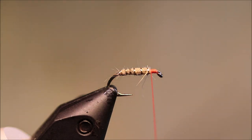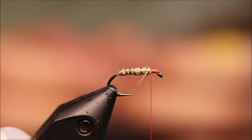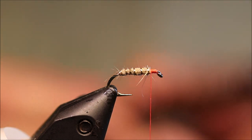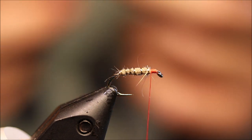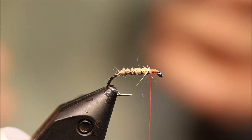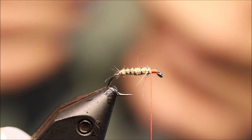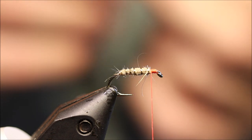It's just a natural pheasant tail for the legs. I'm counting out six fibres — removing a broken one — and then I'm going to split these so I've got three on either side.